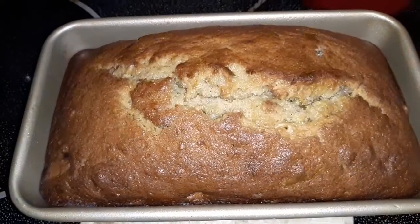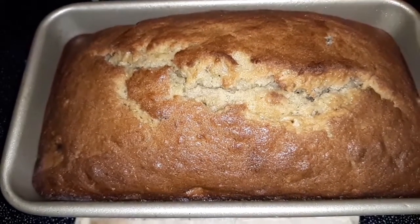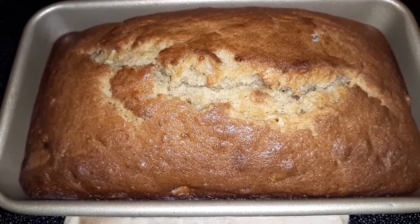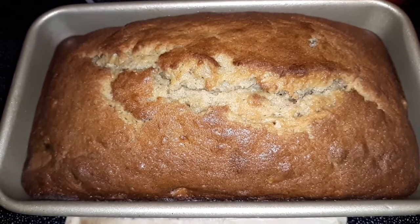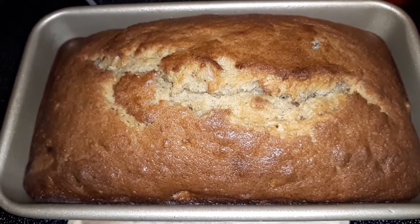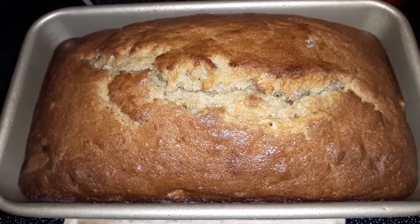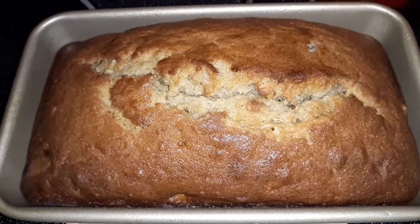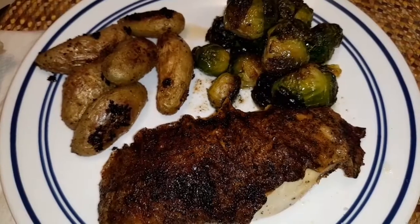And for dessert, it's going to be this beautiful homemade banana bread with walnuts. I have a little vanilla ice cream — I think that would go really well with it. So happy Easter, everyone. God bless you all, hope you had a great holiday. Take care until next time, see you later. It's dinner time!